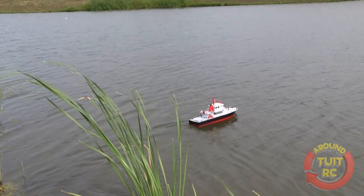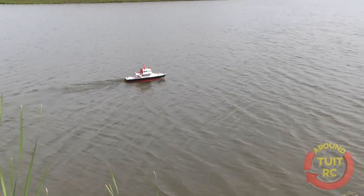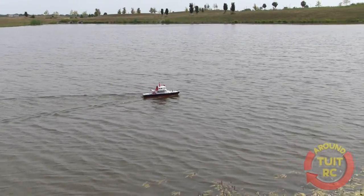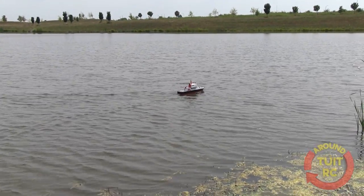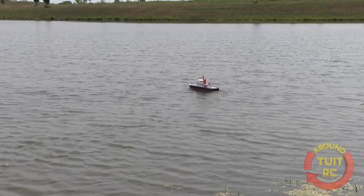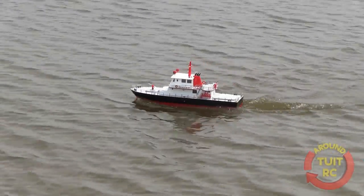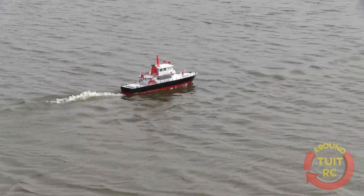Now, this is forward. That's just a little bit on the throttle — this thing's got a lot of power then, doesn't it? Pretty good power, yeah. It does have pretty good power. The speed on it is pretty prototypical, fairly scale for the boat. I mean, it's got to go fast — it's got to get to the fire. You can open it wide open and it's not going to jump away, but it's got a real nice planing speed to it.